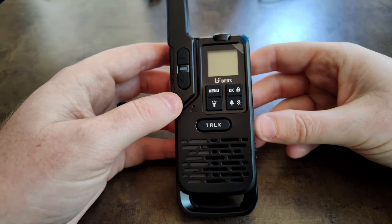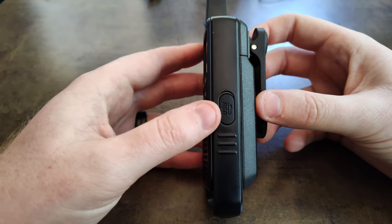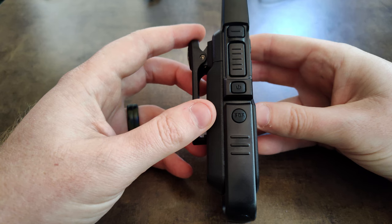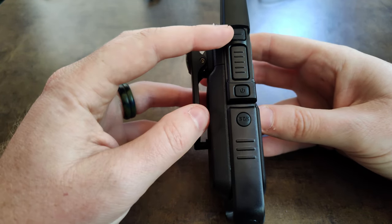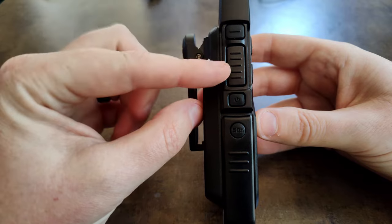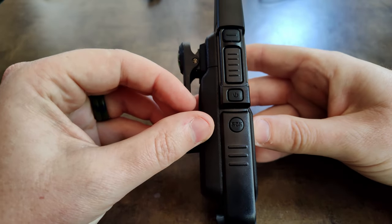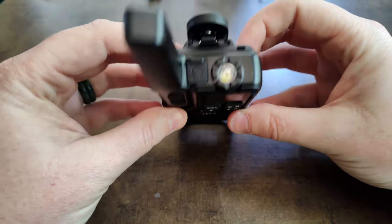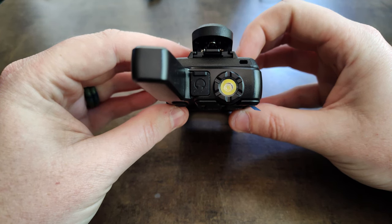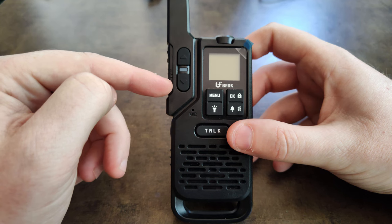Let's look at the buttons and parts on the radio. On the right side we have our USB charging port. On the left side we have our team building button — which allows you to program multiple radios at once — our push to talk button, our power button, and our SOS emergency button. At the top we have the port for our speaker mic and our flashlight bulb.